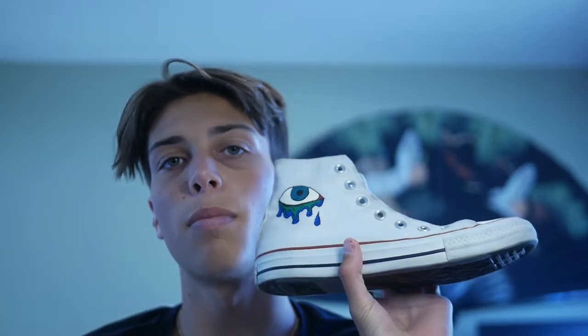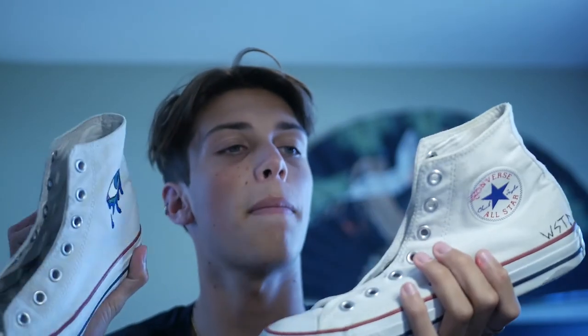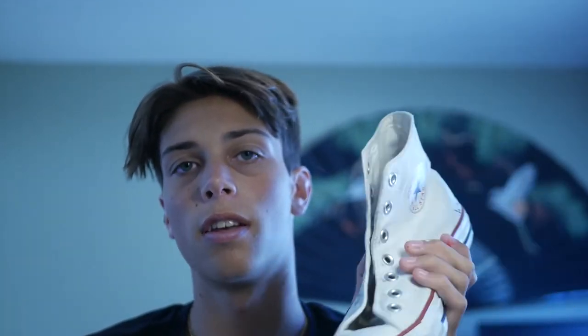That basically does it for these. Those bad boys are pretty much done. Just going to lace them up and then they're good to go.